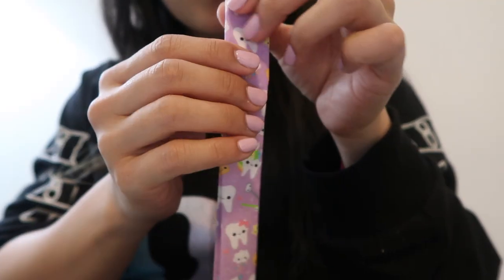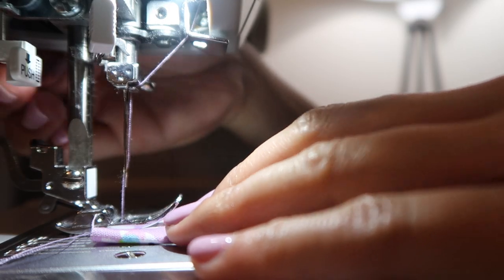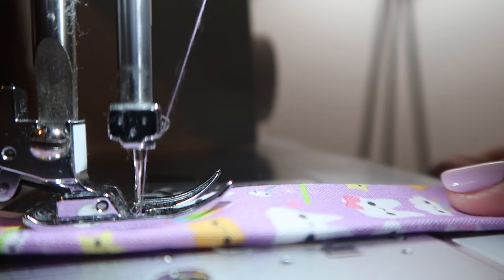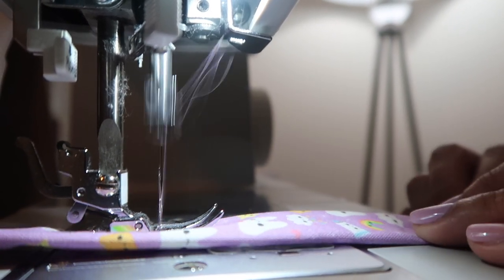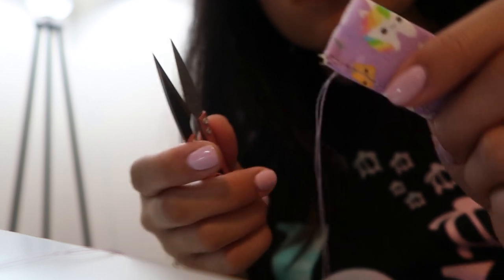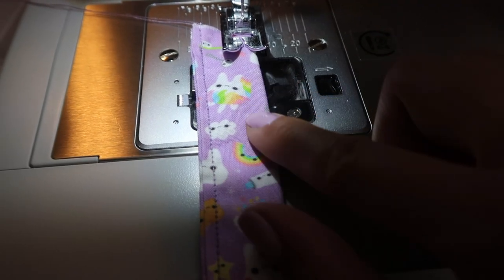I finished ironing the fabric together and now I'm going to make stitches on both sides using my sewing machine to sew both ends of the fabric. I'm using my trimming scissors to cut the end of the thread off. Then I flip the fabric over to the other side — you can see the stitch I made — and I do the same thing on the other side.